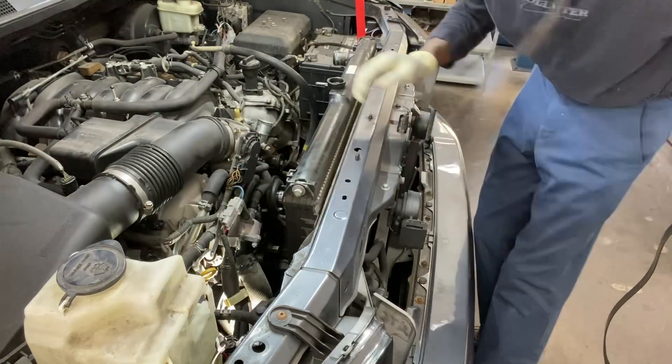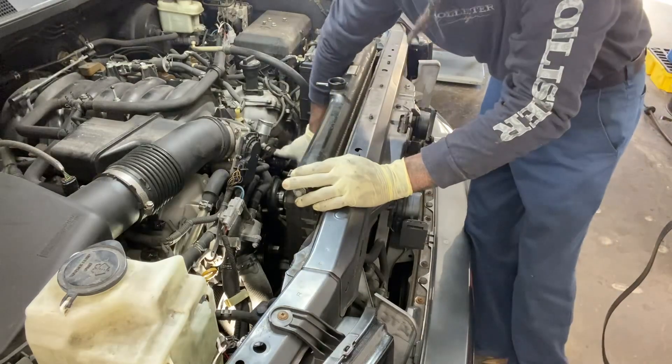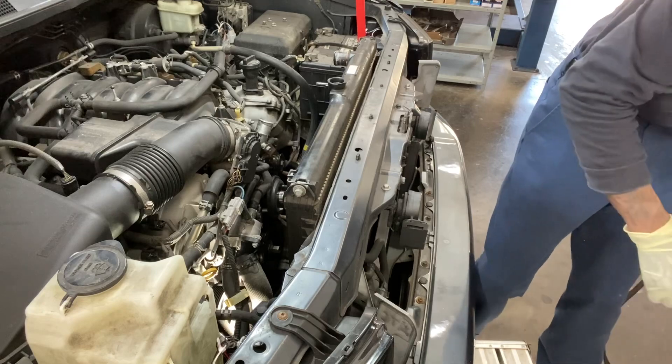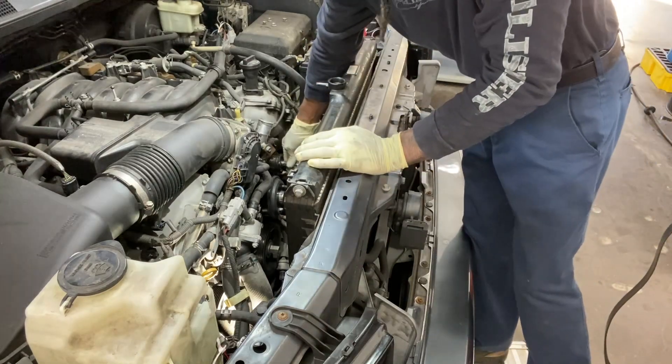Now we're going to be removing this iron hole — I believe it is an 18mm. Yes, it is.